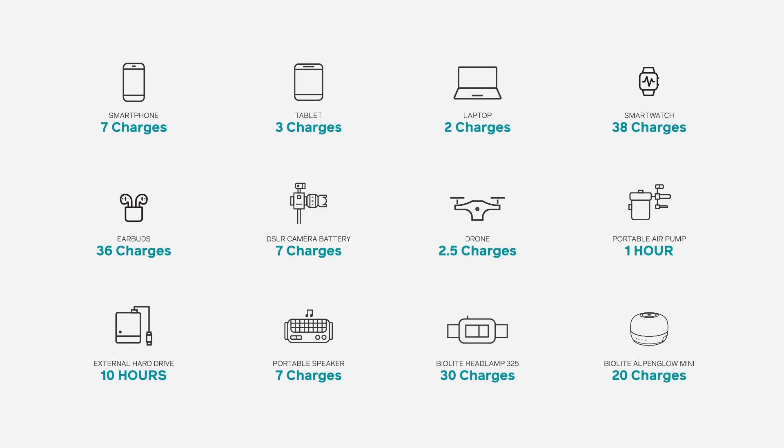Looking to see what else it can power on a single charge? Pause here for our reference guide on common personal devices.